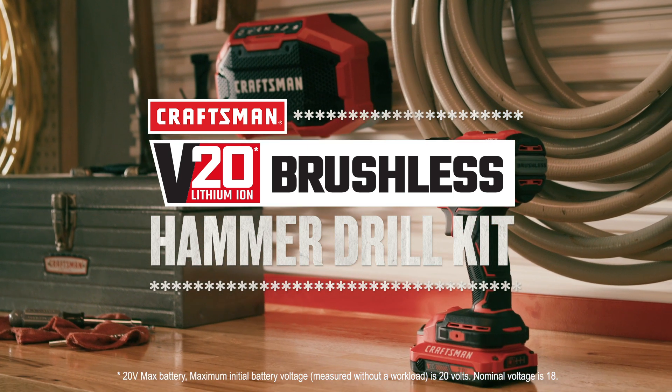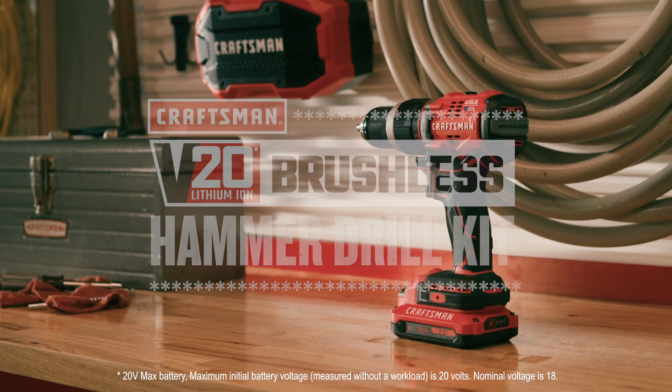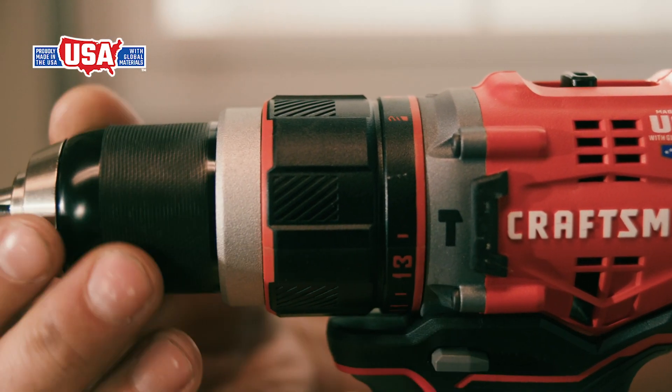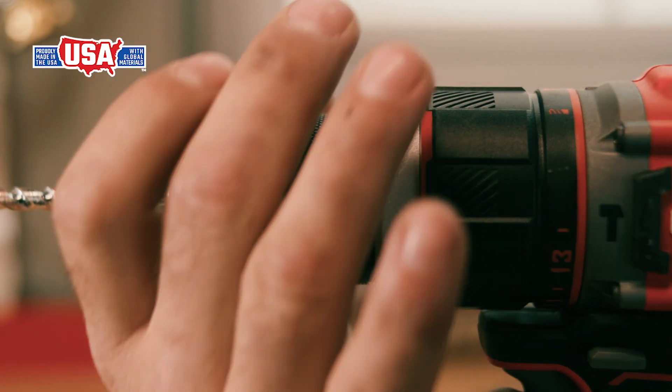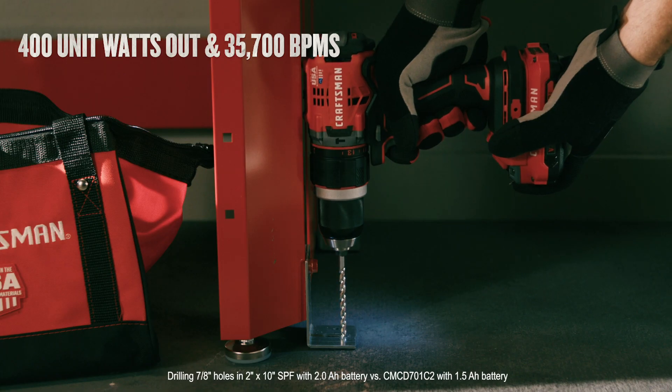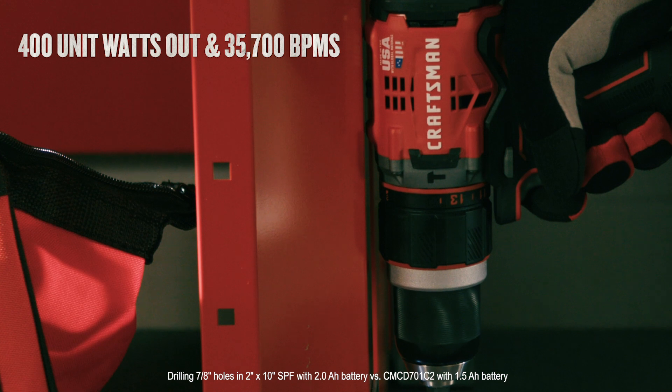Get the tough jobs done right with this Craftsman V20 20-volt max brushless hammer drill kit. Made in the USA with global materials designed for rugged performance, this hammer drill features a brushless motor that produces plenty of power and up to 60% more run time.